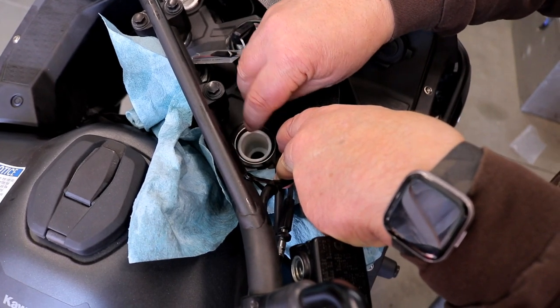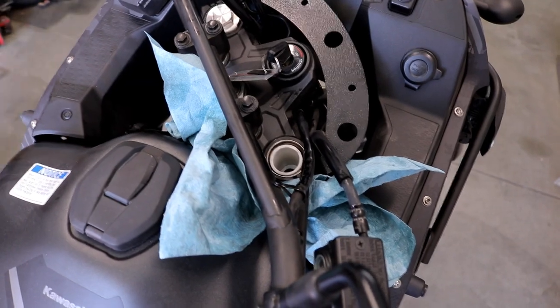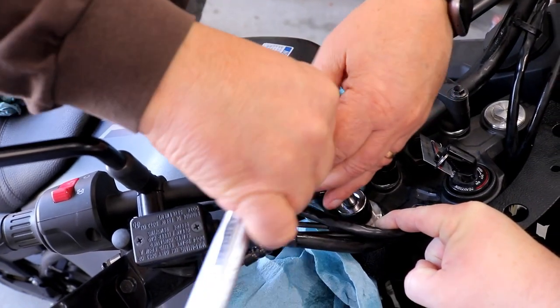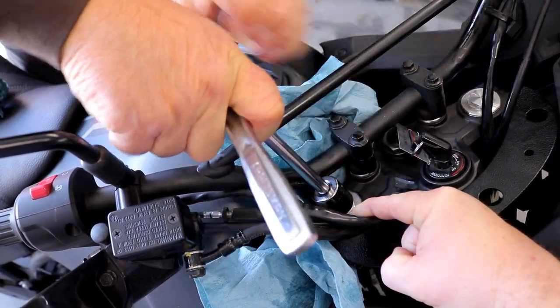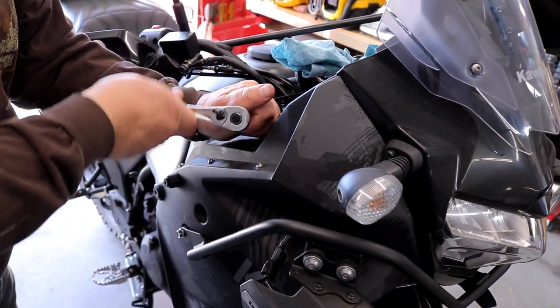The last piece is the spacer, and then we'll go ahead and put the fork cap back on. Then the final step — we'll just tighten the triple clamp on there, and then we're going to do the exact same process on the other side in the same exact order, and that will complete the installation of the progressive forks. Pretty straightforward.